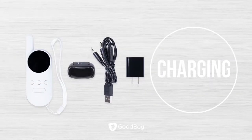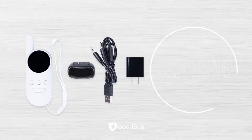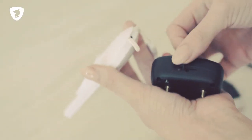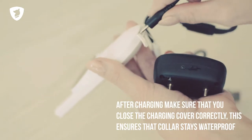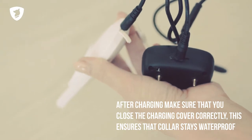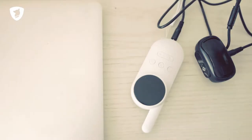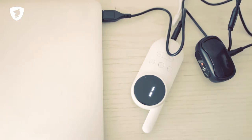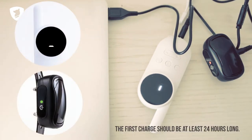Charging the collar. To charge the collar, remove the charging port covers and attach the charging cord to the remote and the receiver. Then plug it into a USB port. When fully charged, the LCD screen on the remote will display a dash and the light on the receiver will turn green.